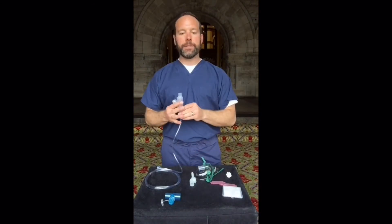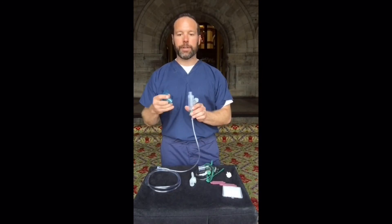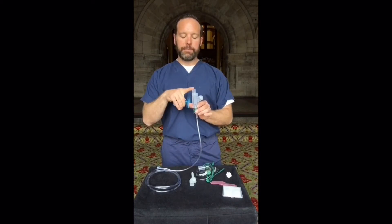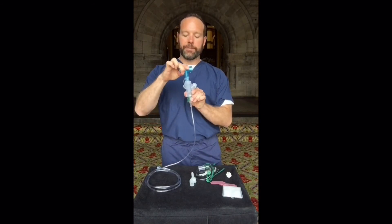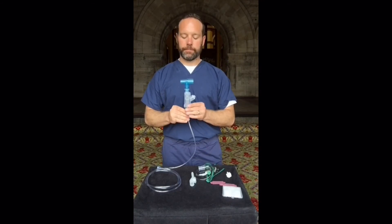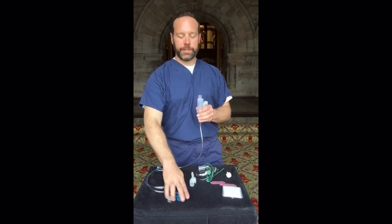If you need to adapt the Nebutek to a BiPAP or a closed circuit of some sort with a spring T adapter, keep the mask adapter on the top of the Nebutek and engage the valve on the spring-loaded T. This can be done in either the top or side positions of the Nebutek.